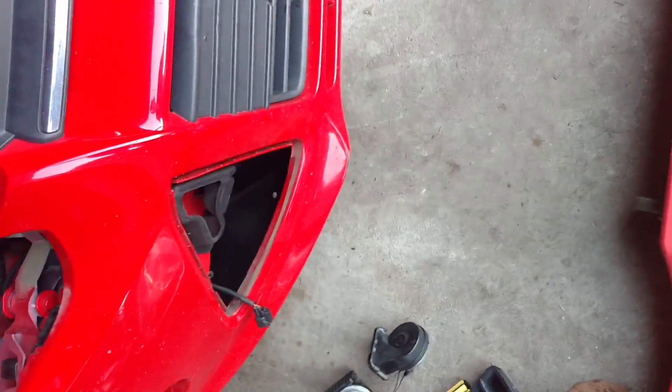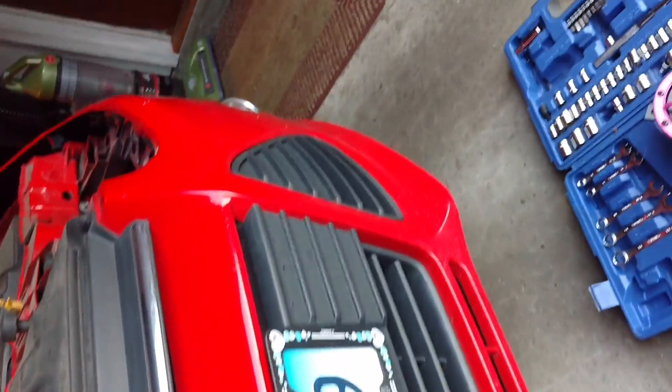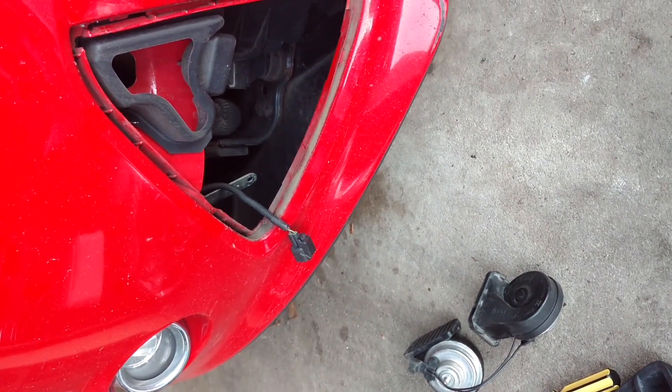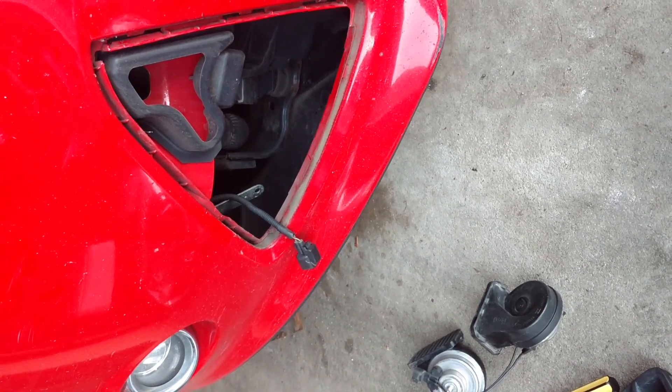So I didn't want to give up. I pried the little black cover off, and lo and behold, right behind it was the horn. I'm not exactly sure how to do the wiring, but at least you know you don't need to go through all that to change the horn.